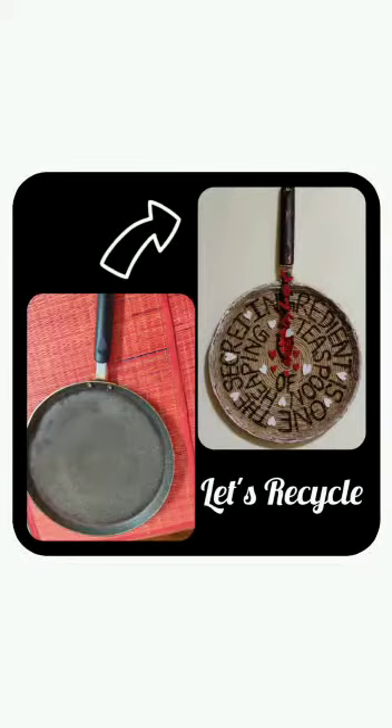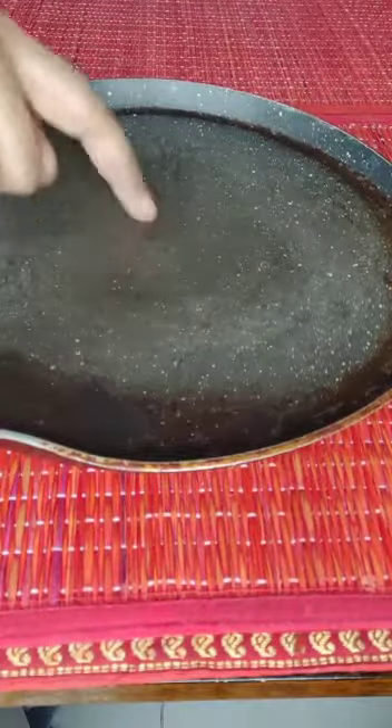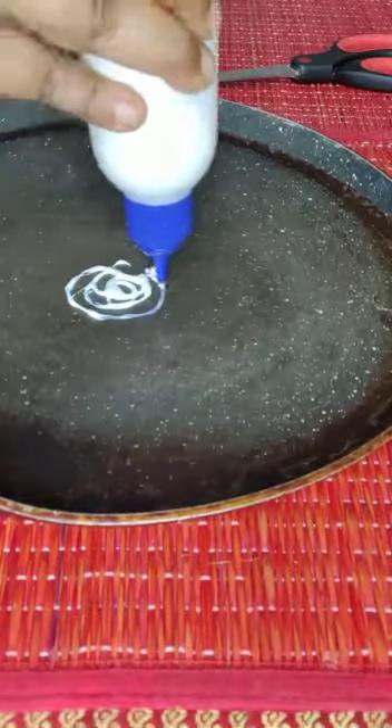Hello everyone, welcome back to our channel. Today we will be recycling an old tawa into a beautiful wall hanging for my kitchen. This is the tawa I am using, and we need some jute rope and fevicol for sticking it.